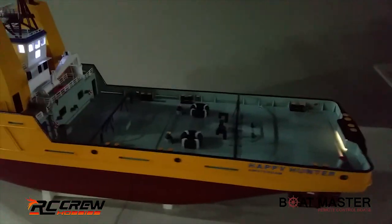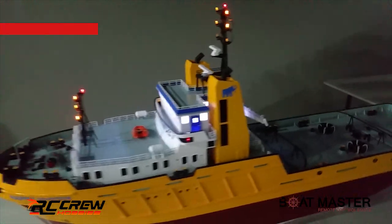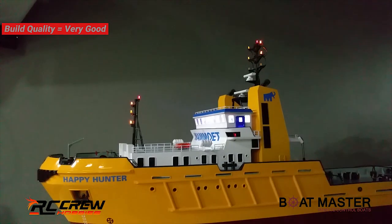It depends on how far you want to take the detail - it's really up to you. The quality isn't the best on camera, but if you see these in real life it looks so much better, and especially at night these things running with lights will look really nice.